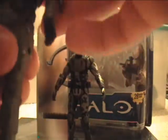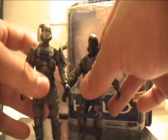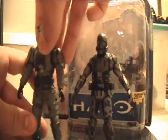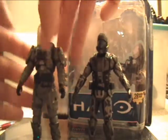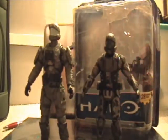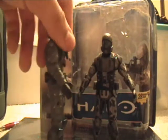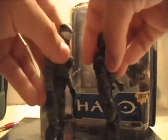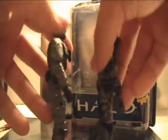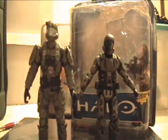I honestly think if you have not picked up the ODST from Reach yet — the Jetpack one — you've got to do that. He is just a great ODST. He's not your average ODST you see in the other Halo games, but he is pretty cool. As you can see, he is quite taller than the Anniversary ODST, and he is also a lot thicker and more solid. Comparing them side by side, they're both great figures, so if you haven't picked them up, you've got to.